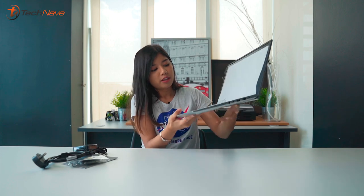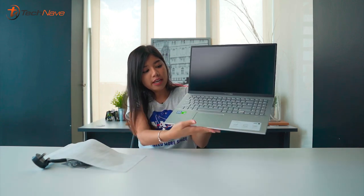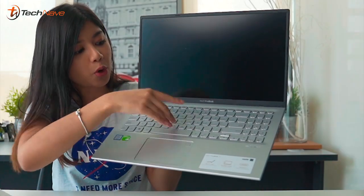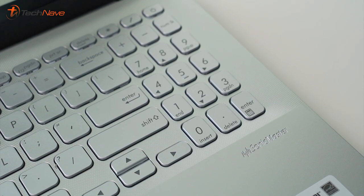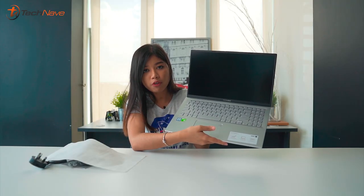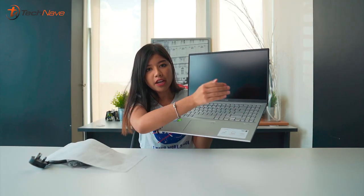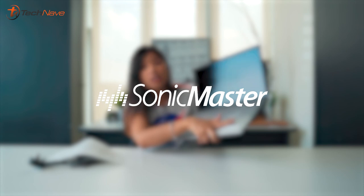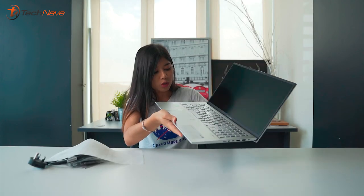First impressions — wow! The inside looks great. It has a very nice full keyboard with a number pad. We already unboxed the ASUS ZenBook before and it didn't have that, so if you guys like the number pad, it's right here. The speakers are done by Sonic Master, which is really cool.